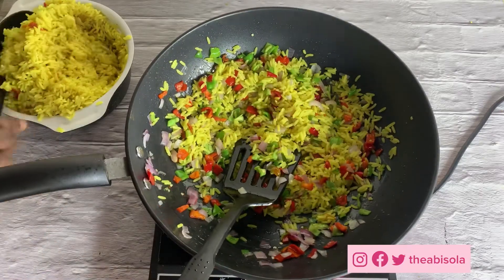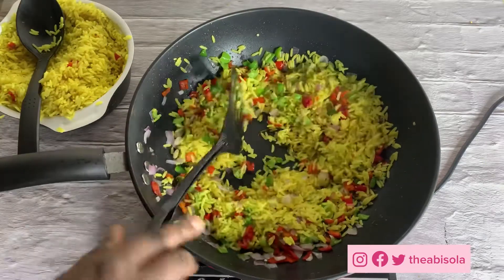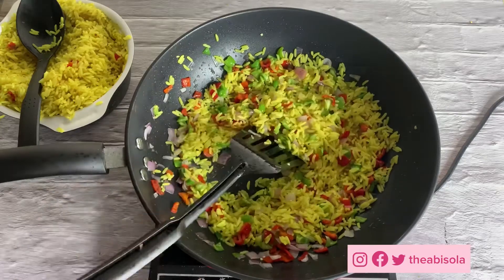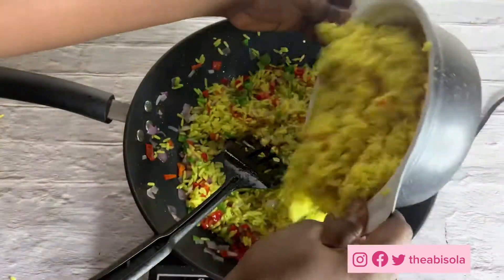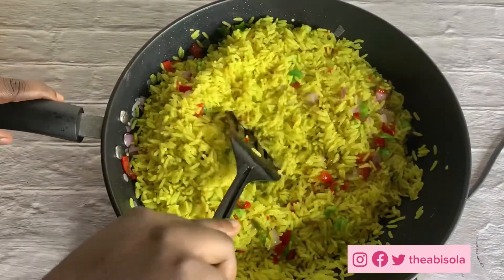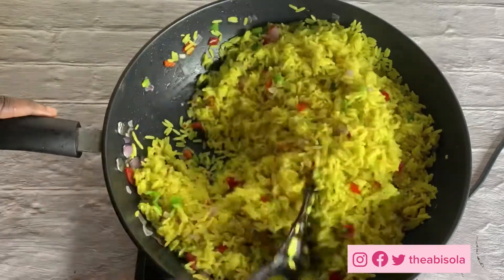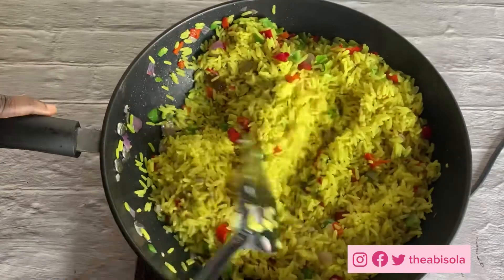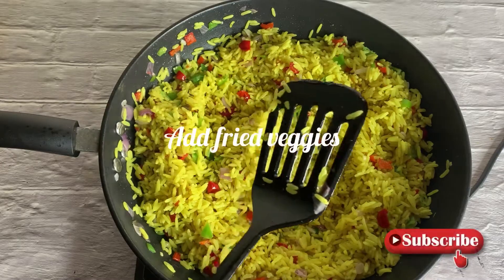I'm going to do that specially because I don't want to waste too much time on these ingredients. You can actually buy your veggies in supermarkets around you or order them online — I know some online pages that sell veggies. Some people prefer to cut them at home and I don't see anything wrong with that if you have the time.